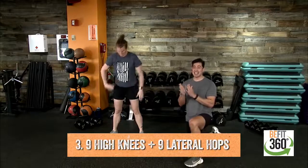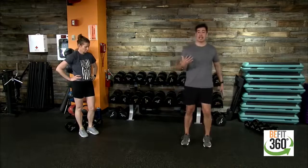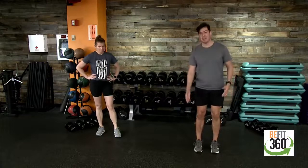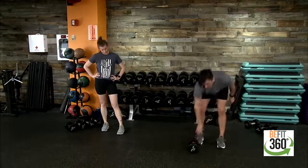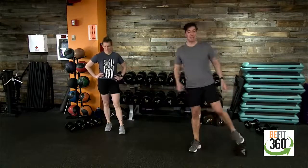Movement number three: high knees and lateral hops. Nine high knees, nine lateral hops. Think explosive movements — drive opposite knees up for the high knees. For lateral hops, set yourself up as if you have an imaginary cone or line — even a dumbbell on the floor to jump over makes a great barrier. Nine high knees then nine lateral hops for an explosive lateral movement. Be careful of anything on the floor.